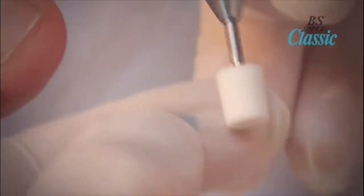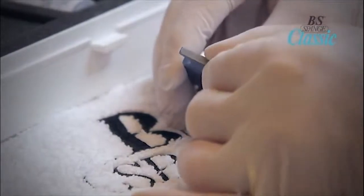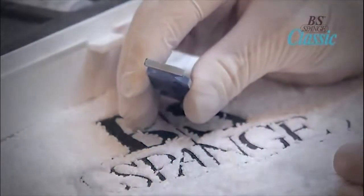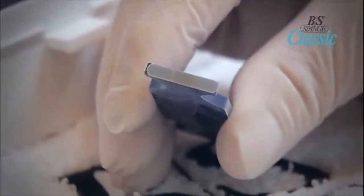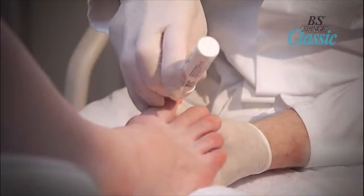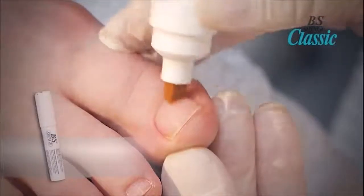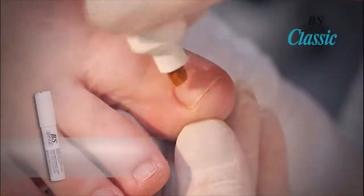Pick up the correct size of brace with the magnetic applicator. Make sure the magnetic side of the brace is against the applicator and the brace is the same size as the applicator. Once you have determined the size of the brace required, apply the activator to the nail by applying a thin line of activator across the nail where the brace is to be placed.